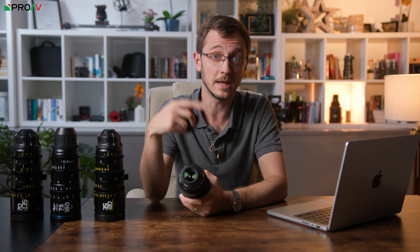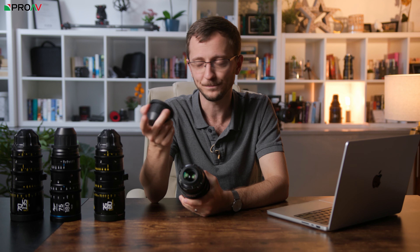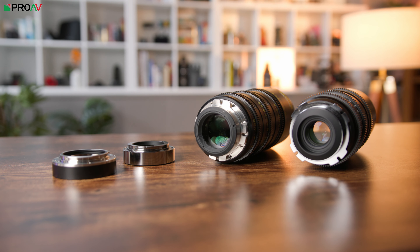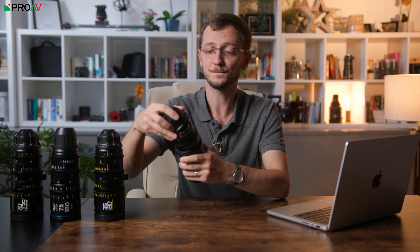The first big difference is their interchangeable mounts. Both sets let you change the mounts yourself from EF to PL, and both come with both of those as standard. The difference is in the extra ones you can get. With the Carters you can get an LPL mount, but that's it. On the Rangers you can get a whole range of mirrorless camera mounts: Canon RF, Sony E, Nikon Z, and Panasonic's L mount. It's certainly not a deal breaker though, as you can use a mount adapter to go to EF or PL, and lots of people prefer that route because there are mounts that let you add an ND filter behind the lens.